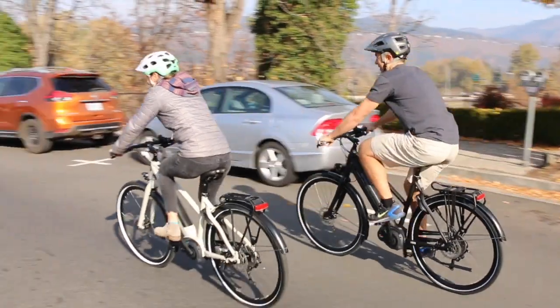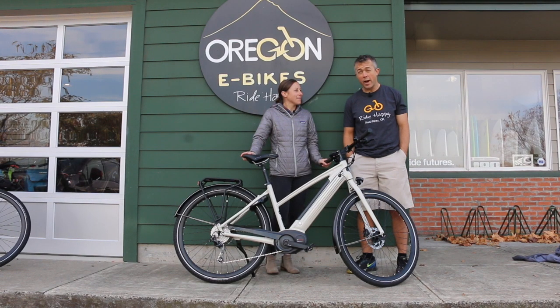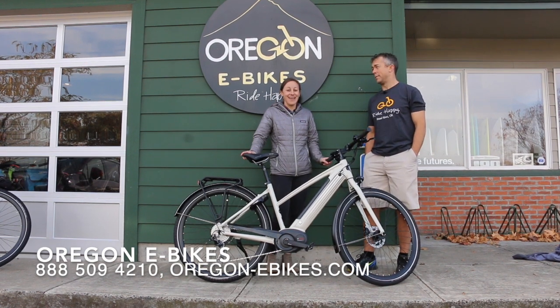That price, you can't beat it — $2,499 for the value you get with this. It was $3,499 last year. Come try them. You will buy one if you get on it. Thanks.